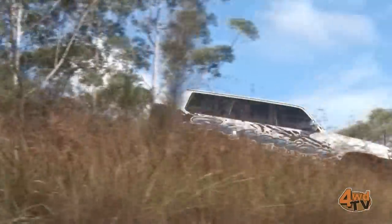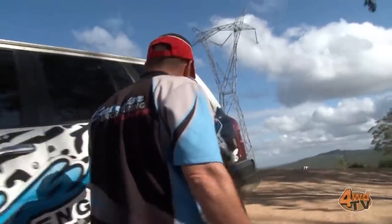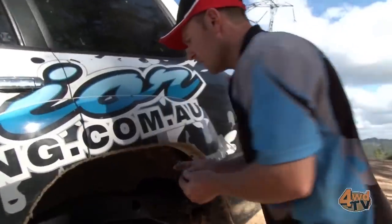Now that we've driven that, I'm going to actually disconnect the sway bars on it. It'll allow a lot more articulation. We should be able to drive that a lot easier and safer than what we just tried.